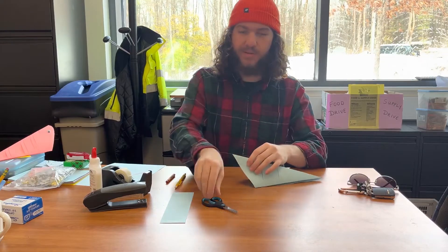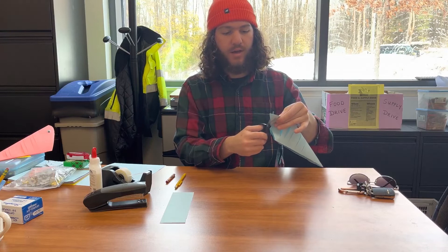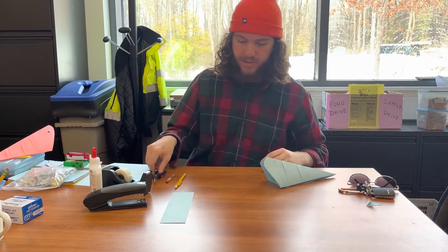Next, we're gonna cut off the pointy nose here. We want to make it look a little more round, kind of like a fish. So kind of just pinch it like this, and then take your scissors and just cut a nice rounded edge on that. Look at that — there we go.